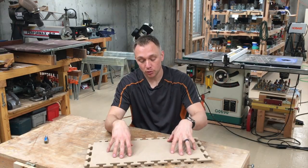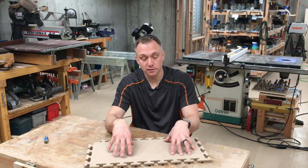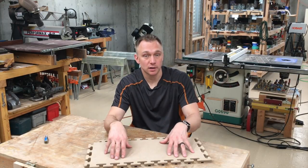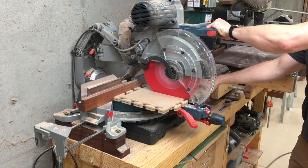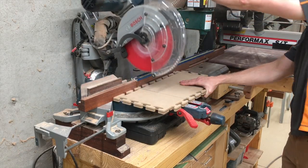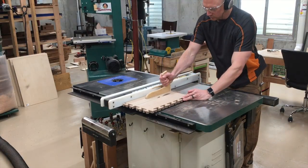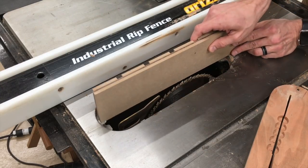Now I want to show you an actual project. I'm going to use this for something that's pretty common, and that's making zero clearance inserts for a table saw. So dimensioning the template material is the same as dimensioning anything else — I just cut it on the miter saw and the table saw to get it close to the shape of the insert.